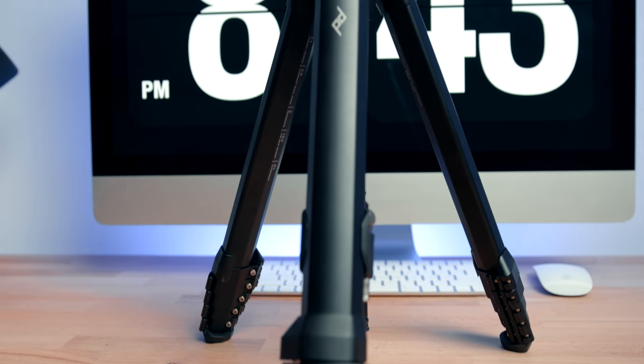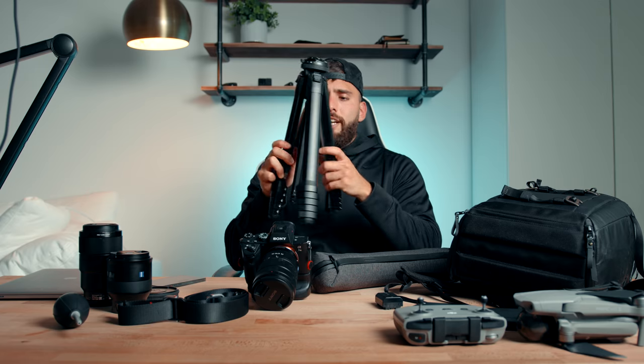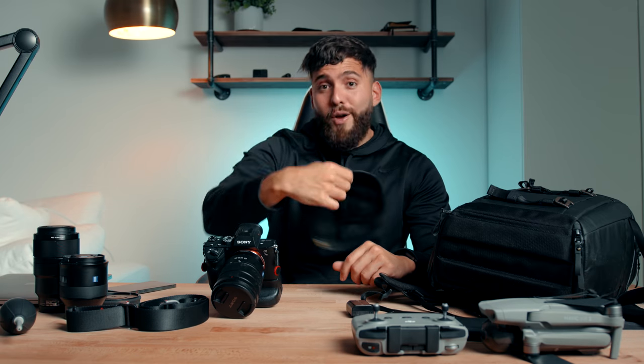The very last thing is this tripod from Peak Design. What I love is that it's very travel friendly — you just open it up like every other tripod. All right guys, thank you so much for watching. I hope you were able to learn something from this. If you did, please make sure to give it a thumbs up and subscribe if you aren't already. I'll see you on the next one. Peace.